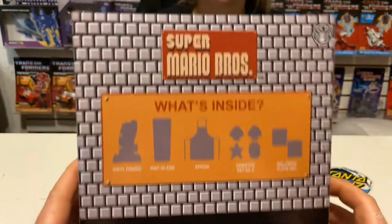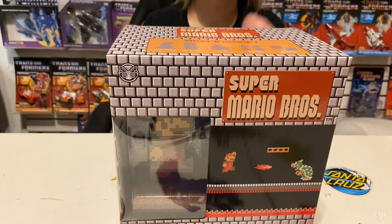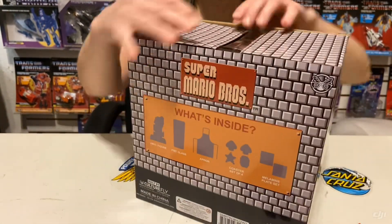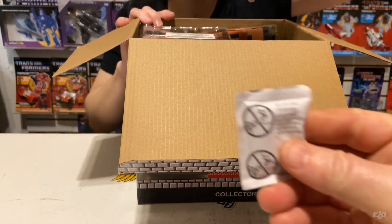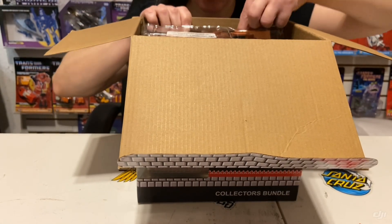The bricks are on the bottom. Let me go ahead and get this opened up — I believe it opens from the top. All right, here we go.